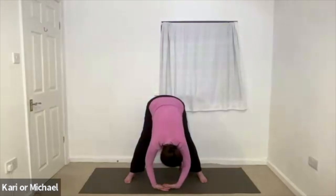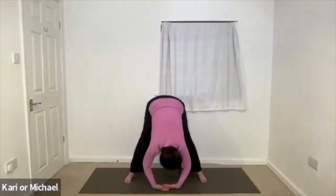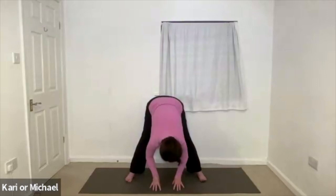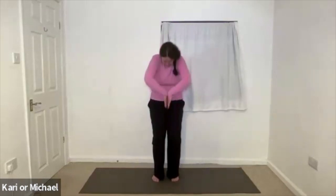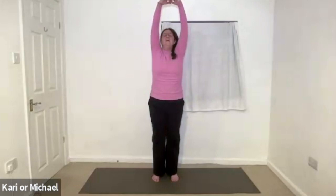One last time. Reaching up to the sky. Opening. Slight back bend if you can. Exhale forward bend. And just feel the stretch through the back of the legs as you hang out here. And then bend the knees, walk those feet closer to hip width, and uncurl. Rising up. And releasing those arms to either side.